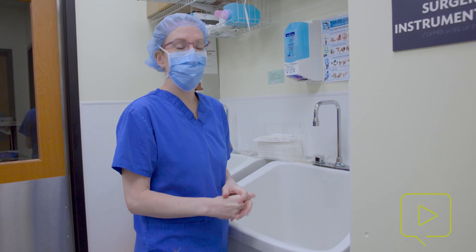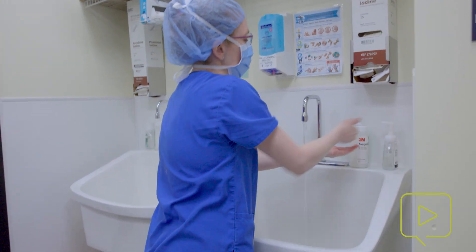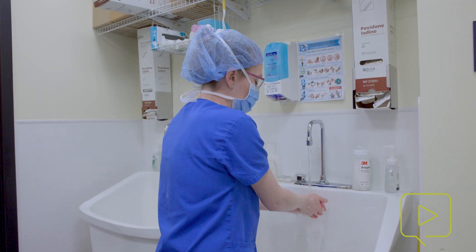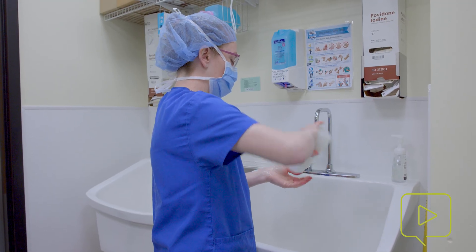Hi, I'm Dr. Andrea Sundholm. We are going to show you how to scrub into surgery. We have a couple of options here: a traditional hand scrub with Betadine, and an alcohol-based hand solution as well.